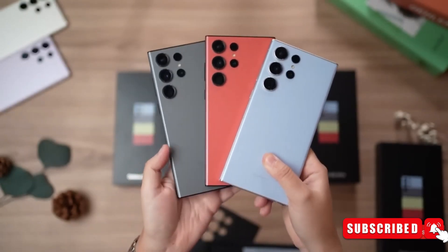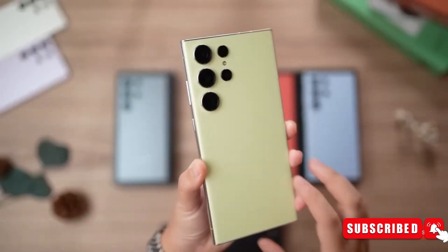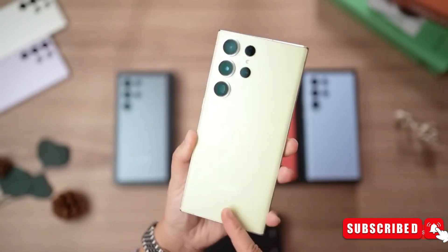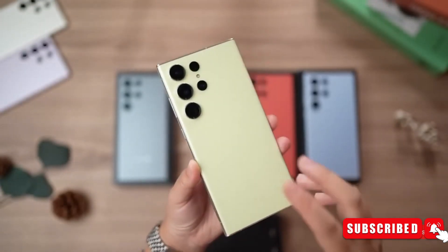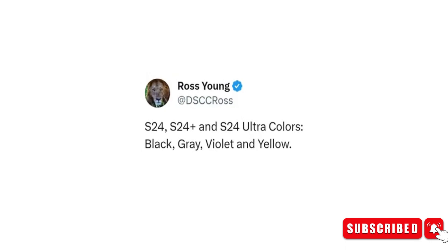The Galaxy S24's full color range has now been made public. The S24, S24 Plus, and Galaxy S24 Ultra will be offered in four separate colors: black, gray, violet, and yellow, according to Ross Young, the CEO of Display Supply Chain Consultants, who has previously proven to be a trustworthy source.